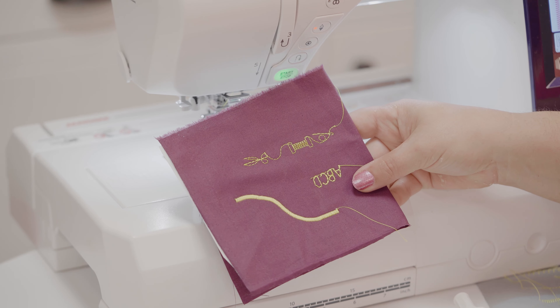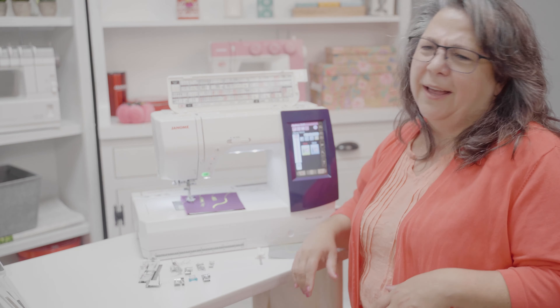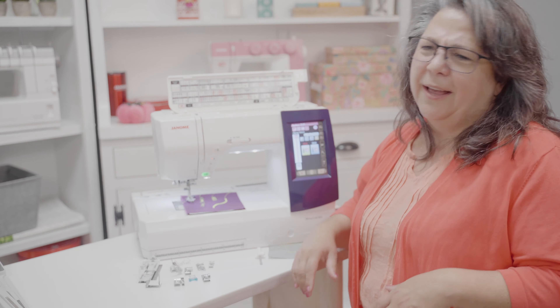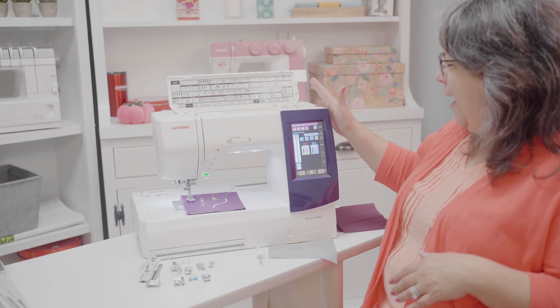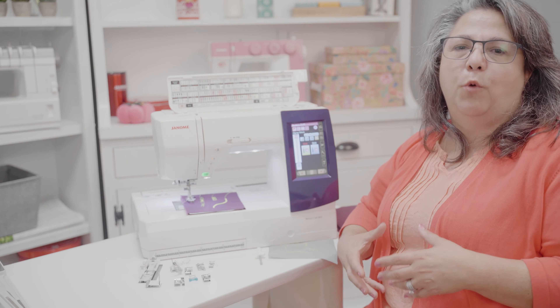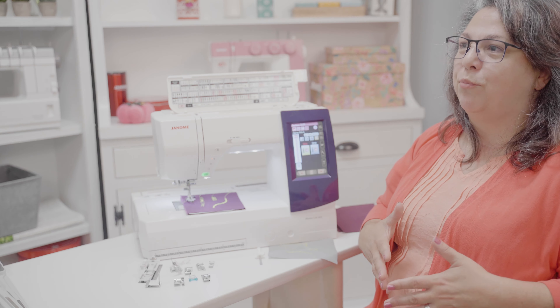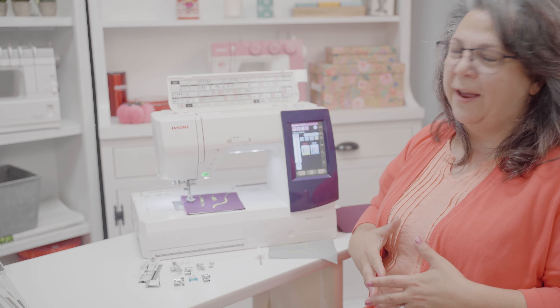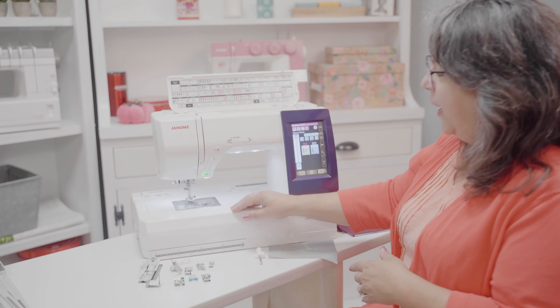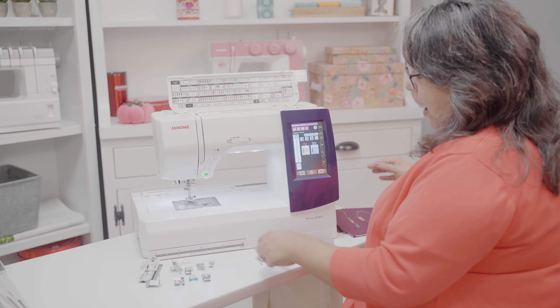With the Memory Craft 9850, you're able to go from sewing, to crafting, to quilting, to home decor and upholstery work, all in this one magnificent machine. I call it the little sister to our top-of-the-line machine, because it's offering you a lot of what those high end machines have in a smaller size, a smaller footprint, and of course that ability to go to embroidery. When I go to embroidery on my machine, it is an easy process.